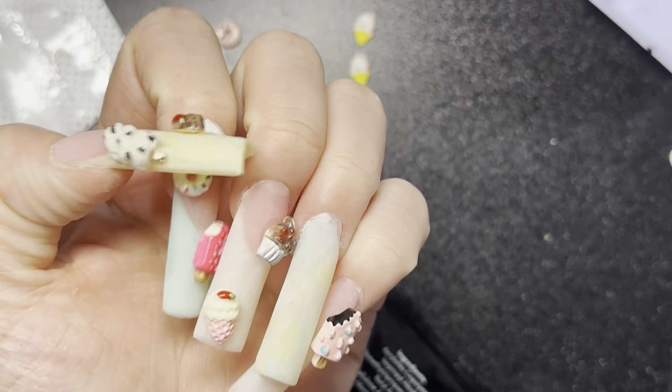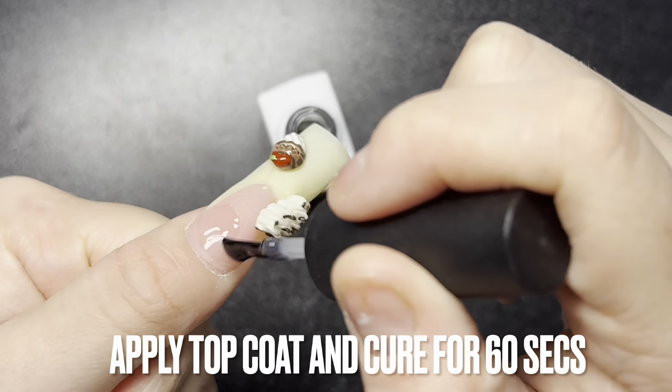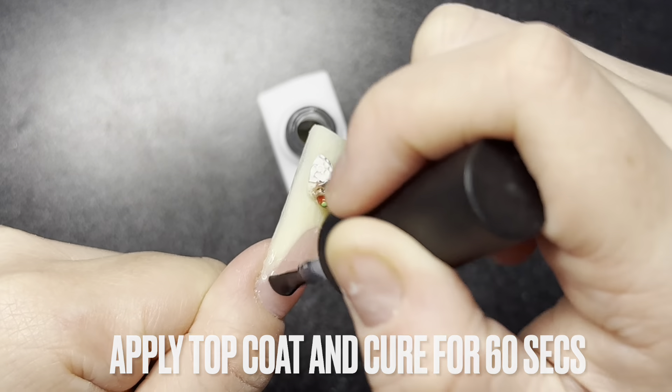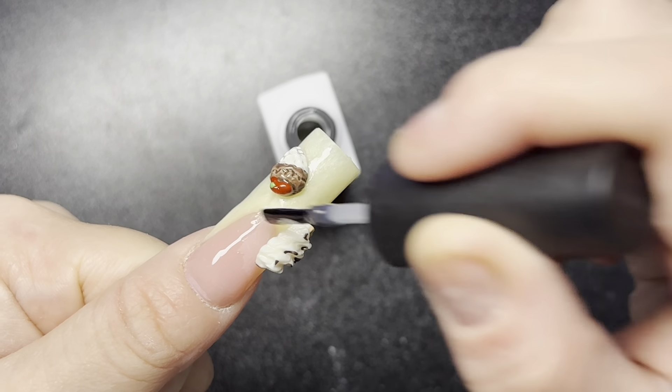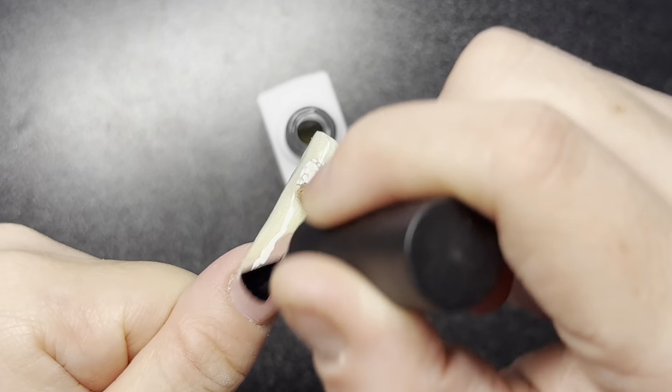So this is what they look like done, and now I'm going to be applying a top coat. Make sure you don't get the top coat on the nail charm — I mean, it probably wouldn't really matter, but I just didn't want to.